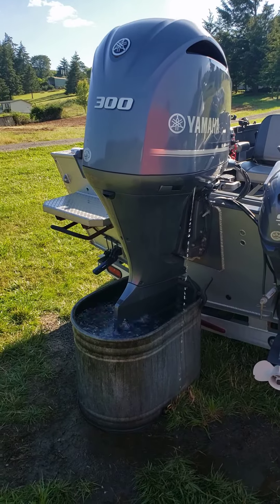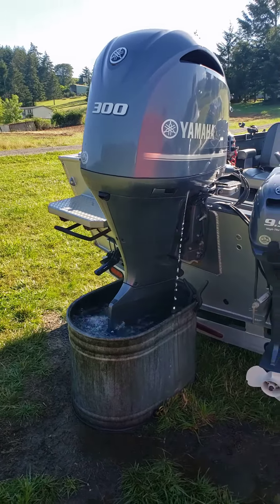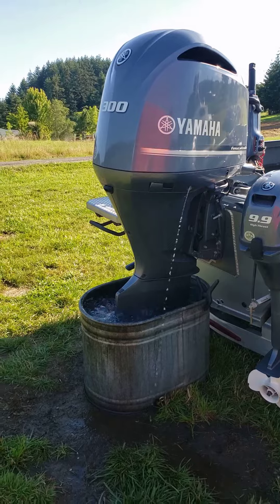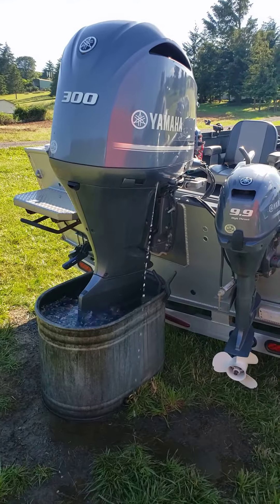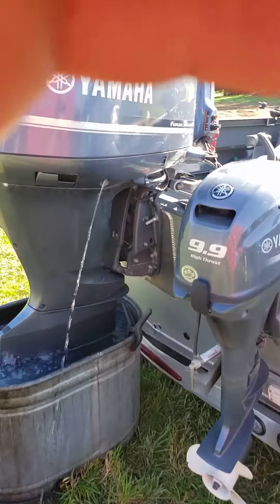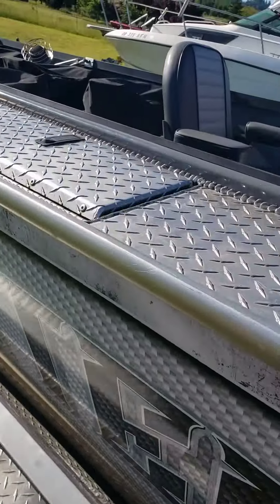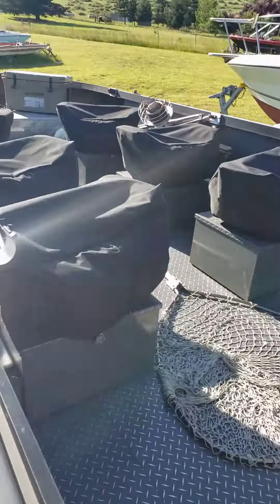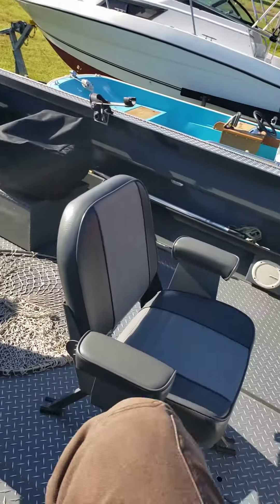The gear oil in the prop lower unit is good because he uses the jet and prop, so he only has 159 hours on the engine. Everything's working like it should. There's a cool guide if you want to go fishing with them.